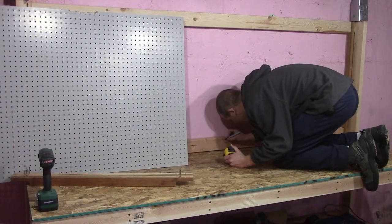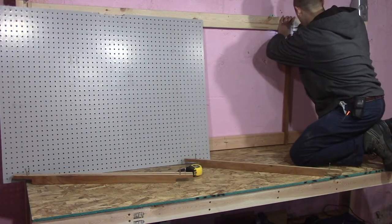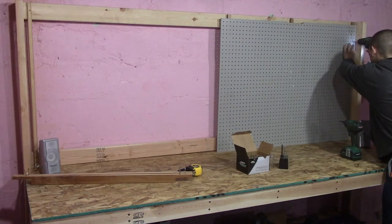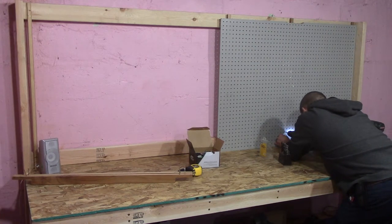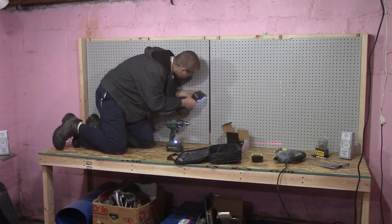I screwed the pegboard supports into the 2x4s at points where they lined up with the holes in the pegboard, then mounted the two chunks of pegboard I had to those boards. I do have an entire row of unusable holes where every support runs. I could have put spacers behind the pegboard to lift it off the boards, but to keep costs down I didn't — and I don't mind having a few rows of pegboard that I can't put hooks into. I can work around that without any issues.